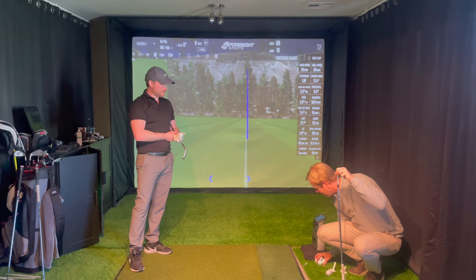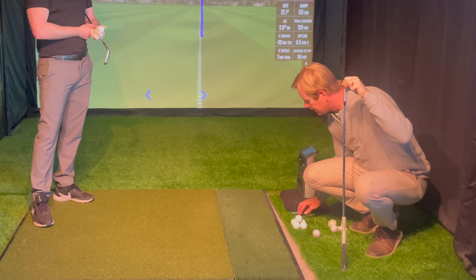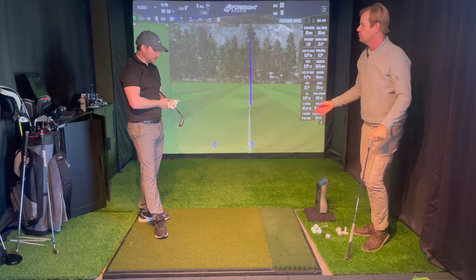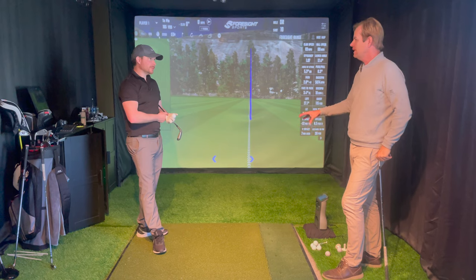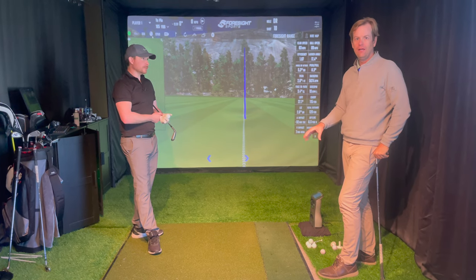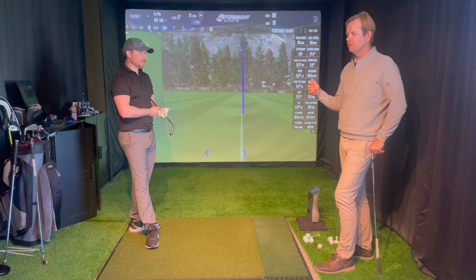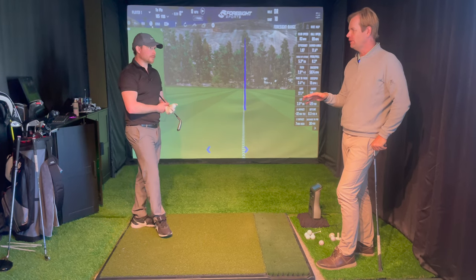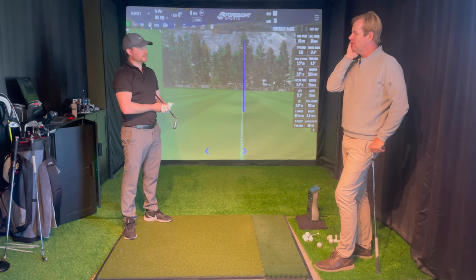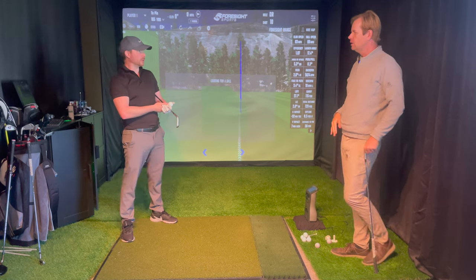Something I saw Luke Donald do that I thought was really cool is he makes little stacks of five balls, separates them out before he practices to deliberately keep him from just raking and hitting. He'll plan sets of five-five-five-five, with specific things he does with his wedges for each set. Separating your balls from the tray - maybe taking five balls out and putting them in the tray - gets you more deliberate about what you're trying to do on those five shots, because you can easily get distracted and change your intention mid-practice.